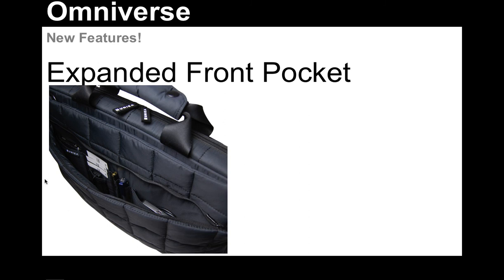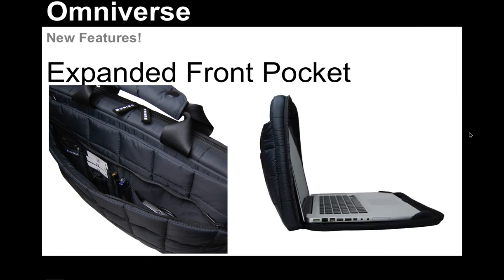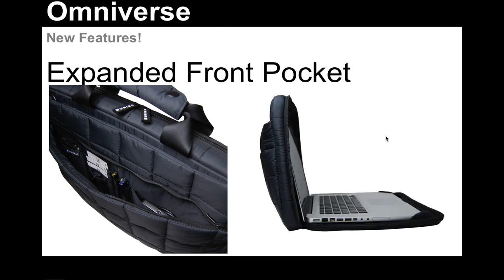As you can see, we have in here a place for business cards, for pens, for cables, portable mice, and all kinds of other things as well. What's really nice about it is, even though we've expanded the front pocket, it's not overly bulky. You can see that it protrudes out the top a bit, but we've slimmed it down in the back so that you're really getting a maximum amount of functionality with a minimum amount of bulk.